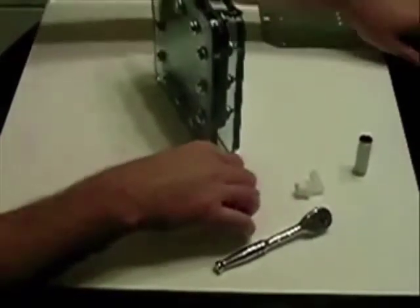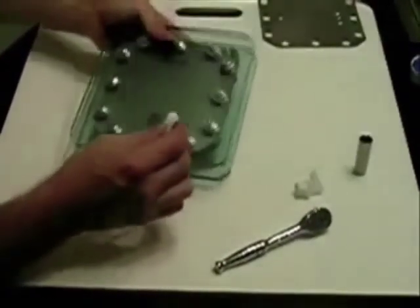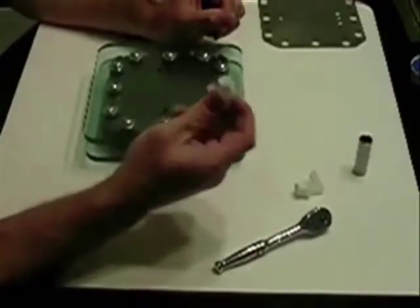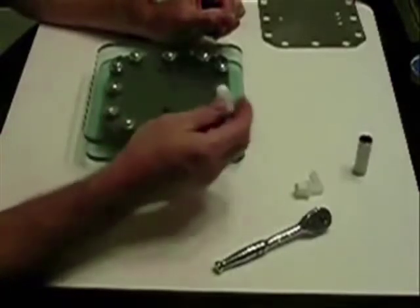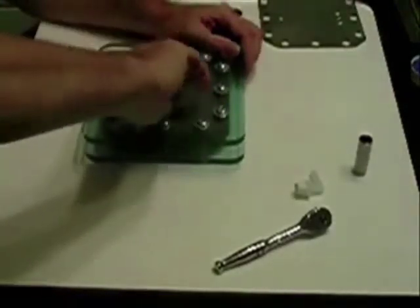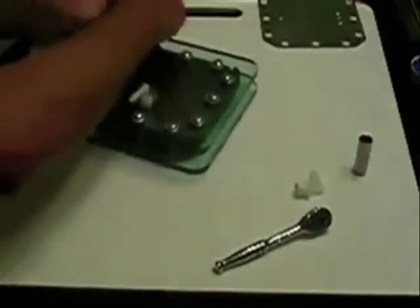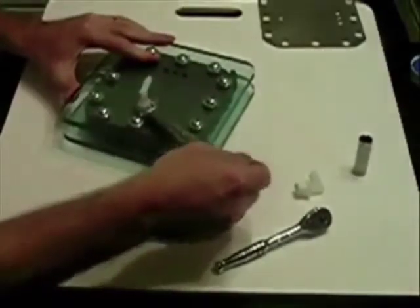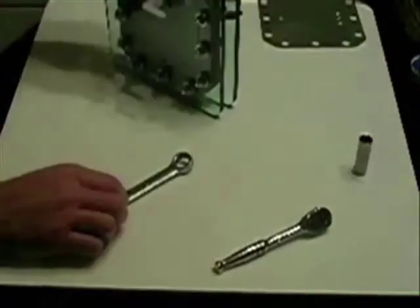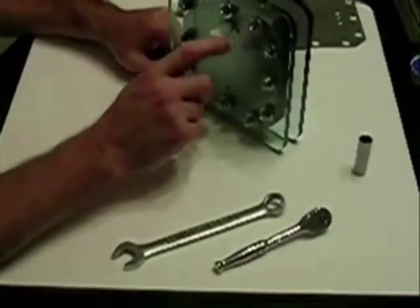I've already taken the liberty of putting Teflon tape on these fittings, as I mentioned earlier. These fittings are — I think it's half inch. I tapped it out and they should go in there no problem, lining up very well. Once you put the Teflon tape on there, there's nothing like a trusty Craftsman 5/8 wrench.